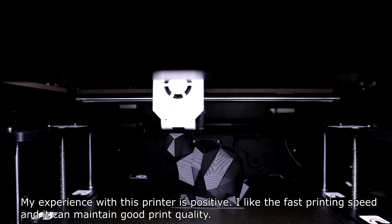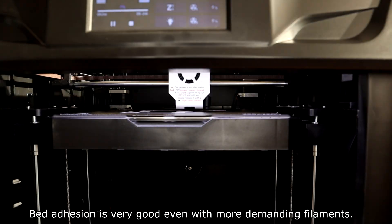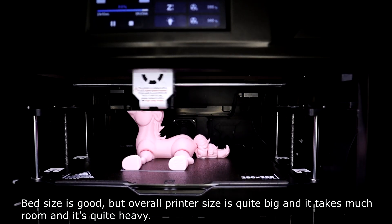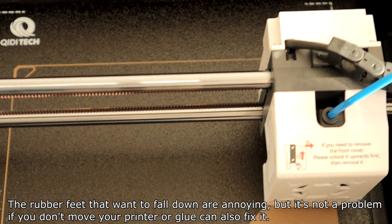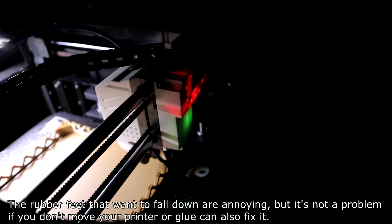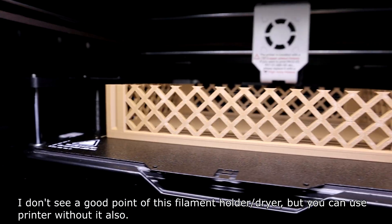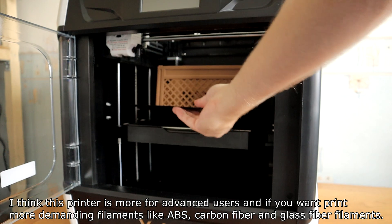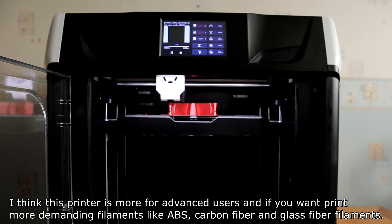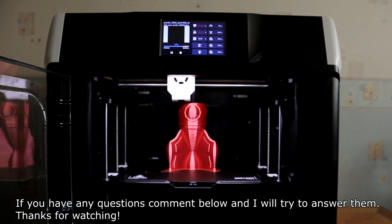My overall experience with this printer is positive. I like the fast printing speed and the ability to maintain good print quality. Bed adhesion is very good even with more demanding filaments. However, the printer is quite large, takes up a lot of room, and is quite heavy. The rubber feet that tend to fall off are annoying, but not a problem if you don't move the printer or you glue them on. I don't see much value in the filament holder dryer, but you can use the printer without it. I think this printer is better suited for advanced users who want to print demanding filaments like ABS, carbon fiber, and glass fiber. If you have any questions, comment below.